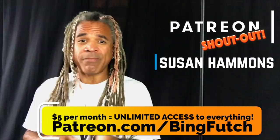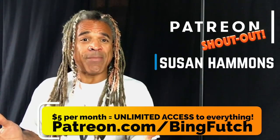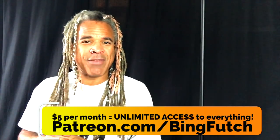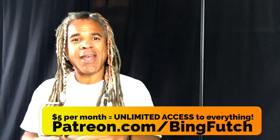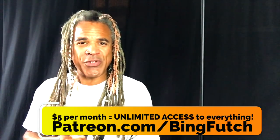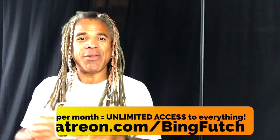That's only $60 a year — that would cost like three books, and that's it. This gets you unlimited usage and downloading of everything I've got coming down the pike into the future. If you're interested in finding out more about Patreon, visit patreon.com/bingfutch. Go to the featured tag section, click on open house, download everything you find there, and if you like what you see, do think about becoming a patron like Susan. Again, Susan, I thank you very, very much.